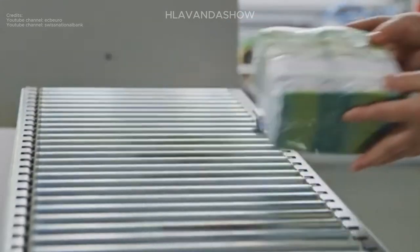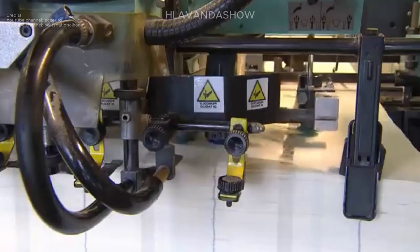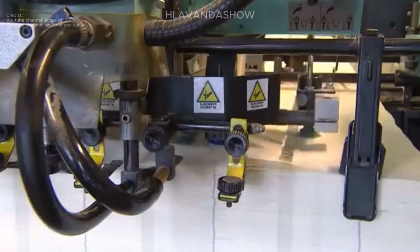Once the intricate printing process is complete, the large sheets of printed currency are meticulously cut into individual bills using high-precision machinery.